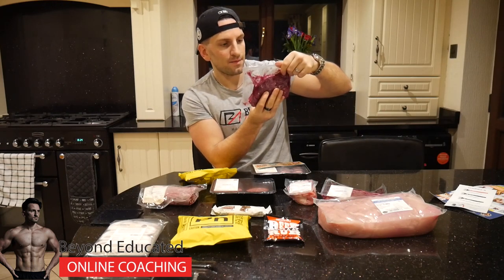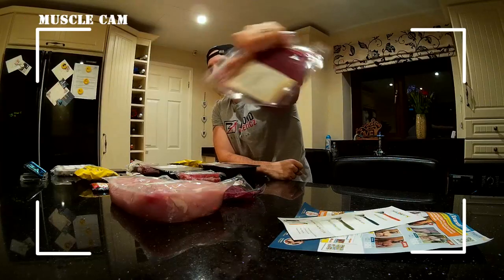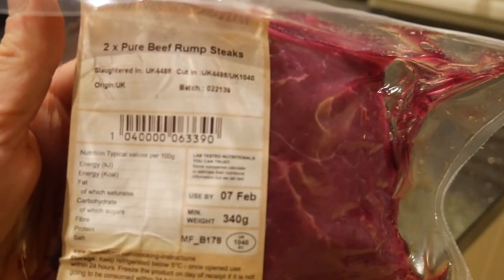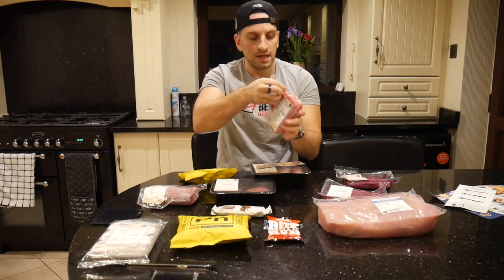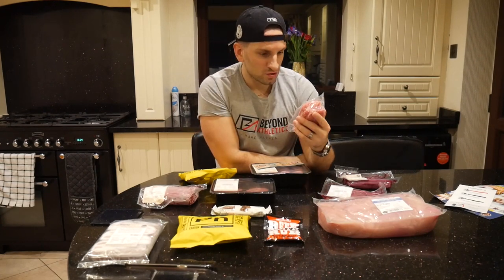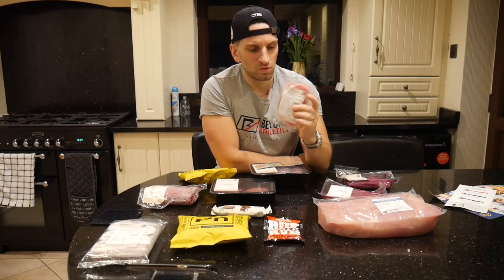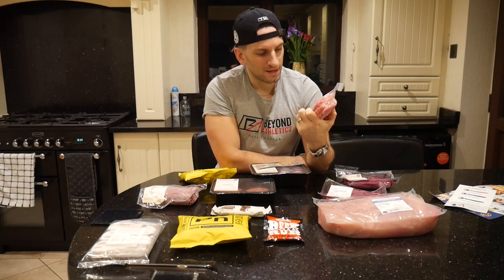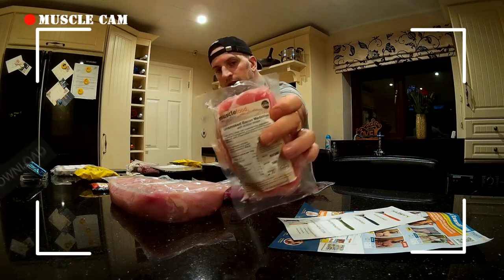Then we have a pure beef rump steak, also 340 grams. One of the good things is they are vacuum packed, so they stay fresher for longer — although Kim has frozen some of the stuff it didn't all necessarily need freezing. Then we've got some unsmoked bacon medallions with added water — I don't know why they've added water. Pretty good macros per 100 grams with quite low fat — I'm assuming these are the low fat ones.